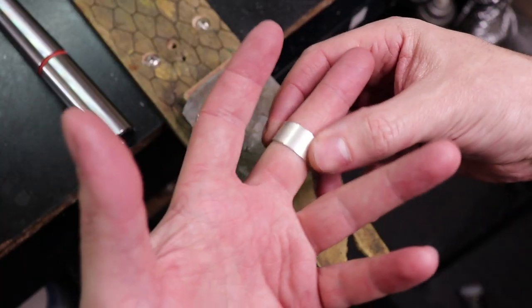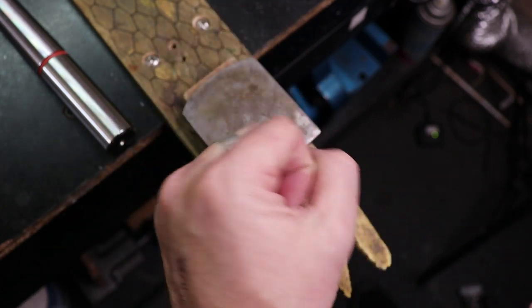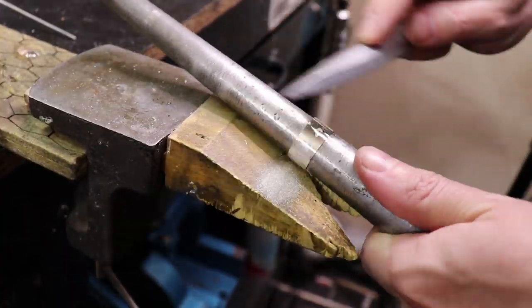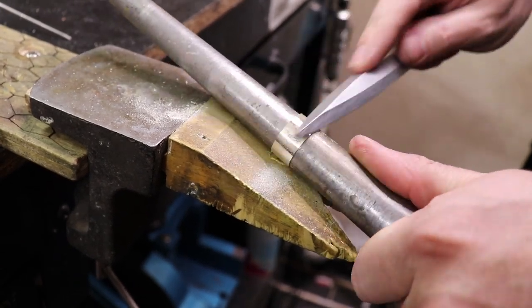Once it's clean I put it onto the mandrel and start shaping it back into a ring shape. Then I test fit it to make sure it fits my fingers. After that I file it down so everything has a nice uniform finish, and I make sure to save all the silver dust from this.